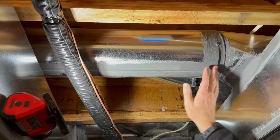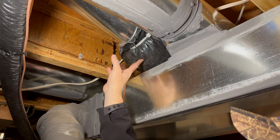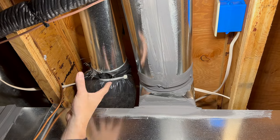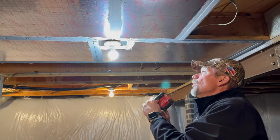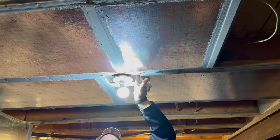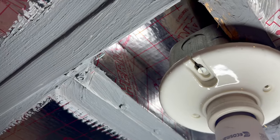We run all of our supplies with the seams down so we can properly seal everything, including the back of the top takeoffs. You can see a little flex running to a supply boot — we like to have that flex at the end to keep things nice and quiet. We had to get creative here too: we weren't able to move an existing box, so we made a panning box inside, which allowed the return to fit up inside while staying isolated from the electrical.